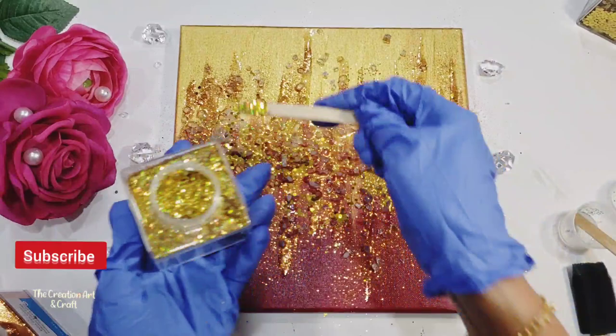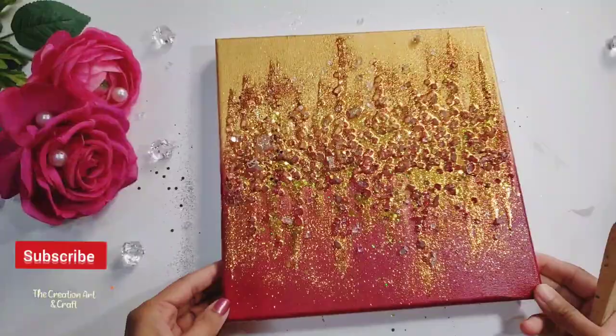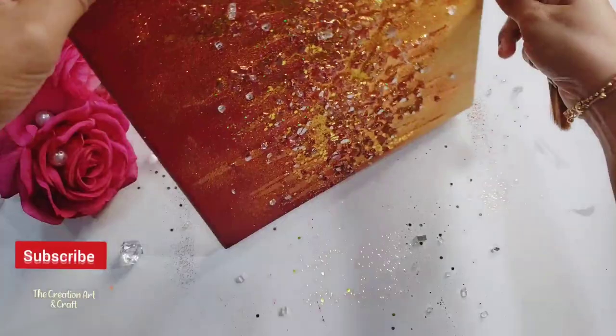Once you are done, leave the resin at least 10 to 12 hours to dry. Now our resin is cured and it's dry. You can now take off all excess glitter and crushed glass, and use a clean brush to wipe off all the glitter.